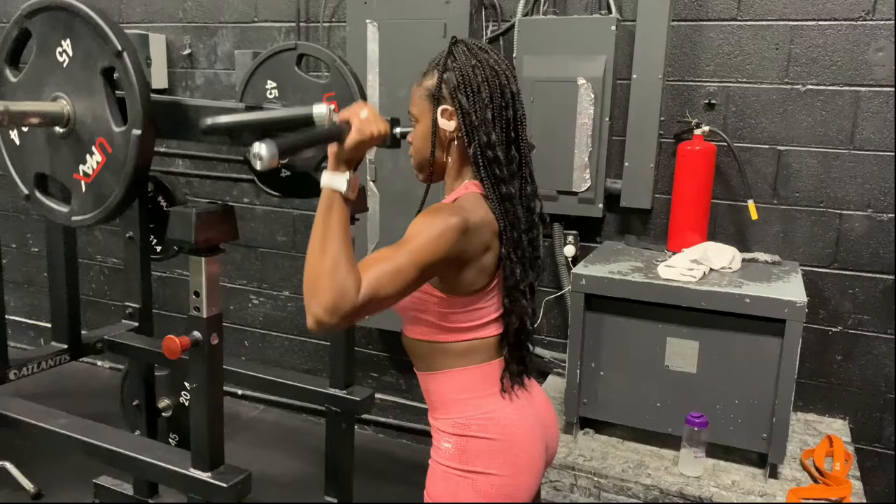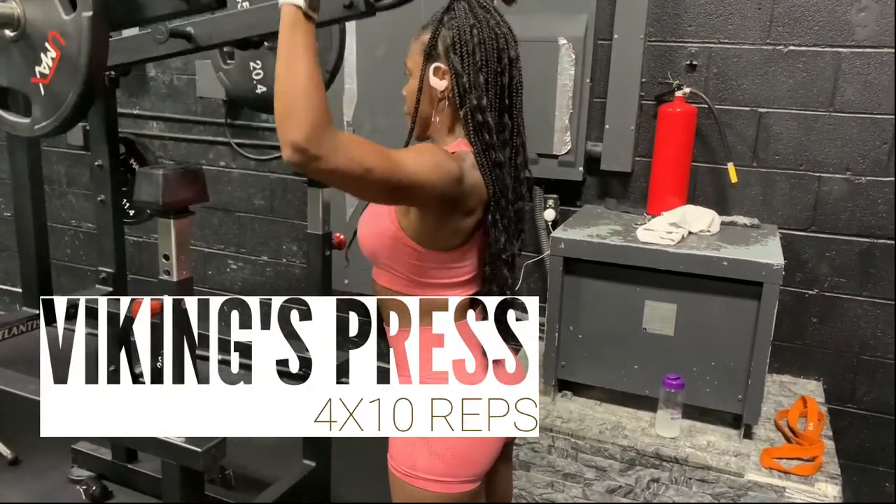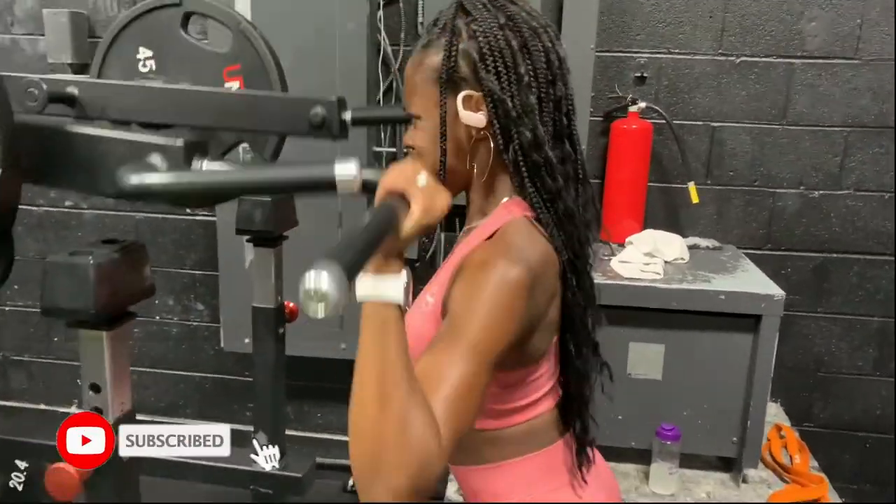Who did I think I was? My chest almost ripped through my skin — I forgot to unrack my husband's weight. Embarrassing. Let's run this thing back again. We're starting with my absolute favorite overhead press machine, which is the Viking press. I love that I get to load it up so heavy and just feel like a badass.